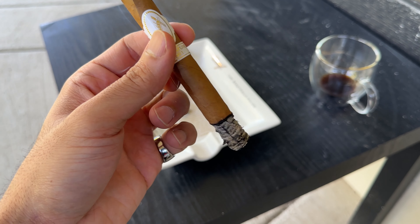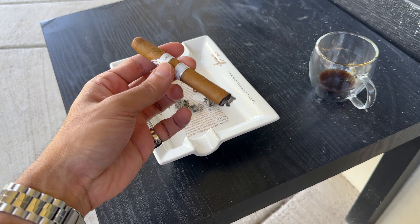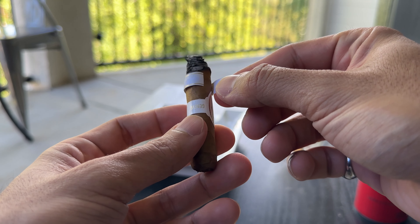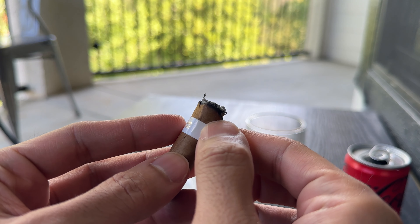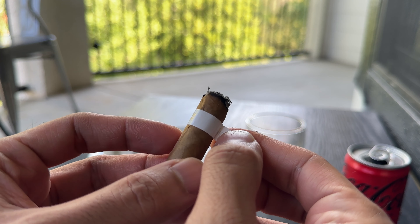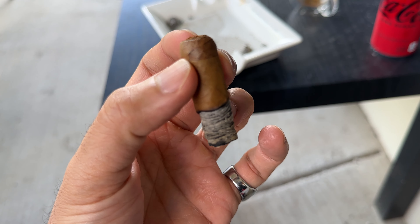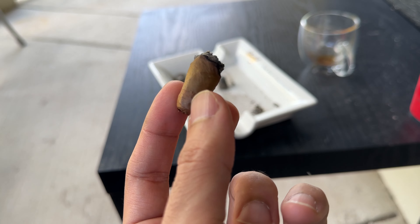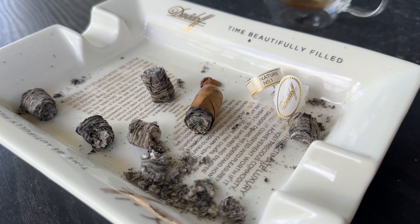The final cigar of the week is the Davidoff Signature Number One — the crème de la crème when it comes to Connecticut cigars, no question. In the first third this thing is just decadent: lots of cinnamon and green tea flavors. That green tea flavor just hits the spot, and nothing brings it out like the Signature Number One. Davidoff definitely makes the best Connecticut cigars and it's always a treat.